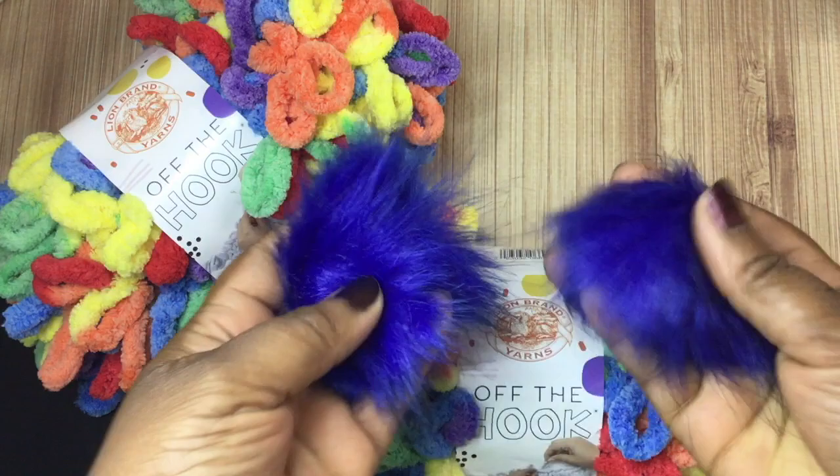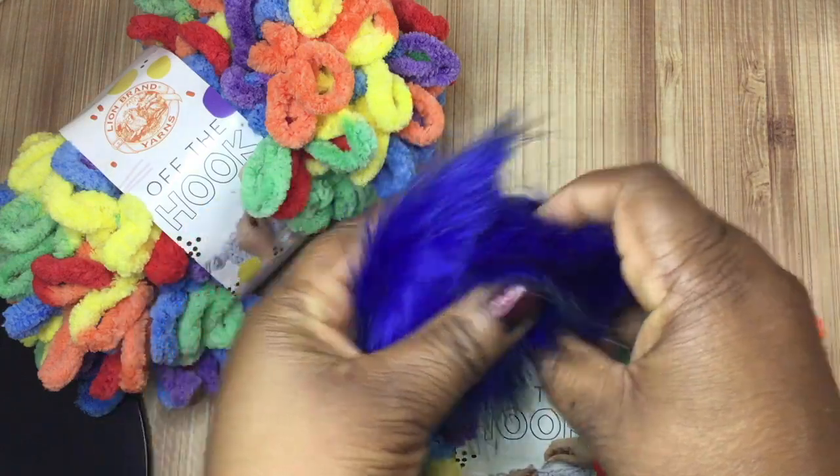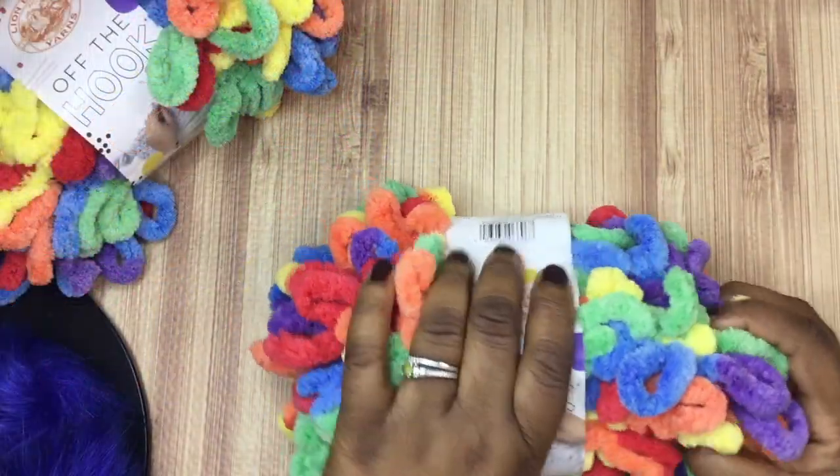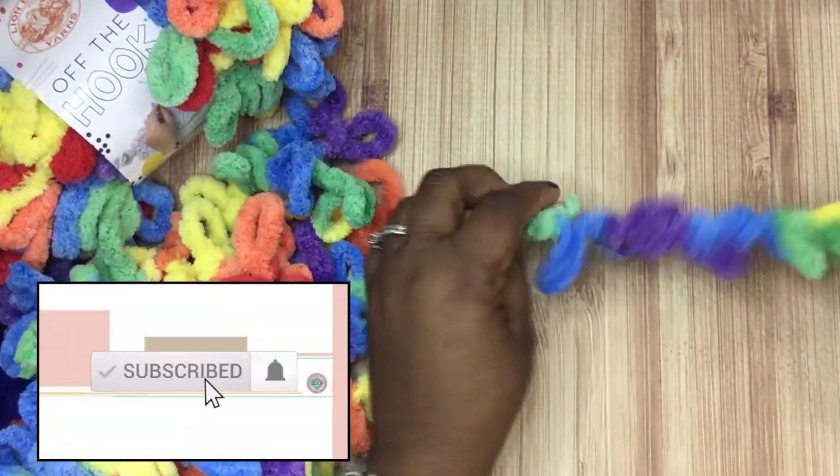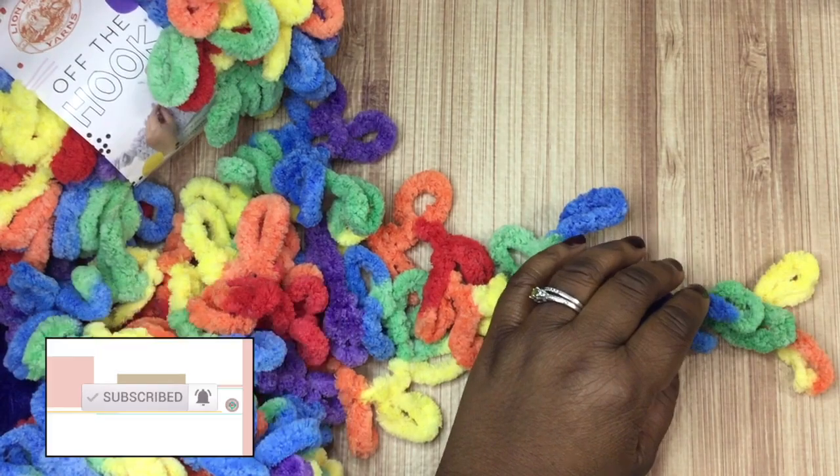I use these little fur balls at the top of the hat and I'll show you how I connected those at the end of the video. But let's go ahead and get started because this is a really quick project and I really want you to make it.